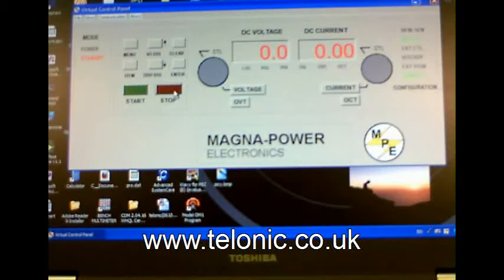Other standard features of this power supply are remote sensing of output voltage, over voltage and over current trips which protect both the power supply and the equipment you're testing, and external analogue remote control. Options include GPIB, USB,